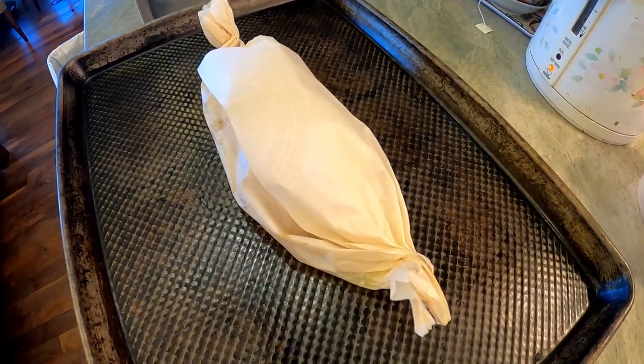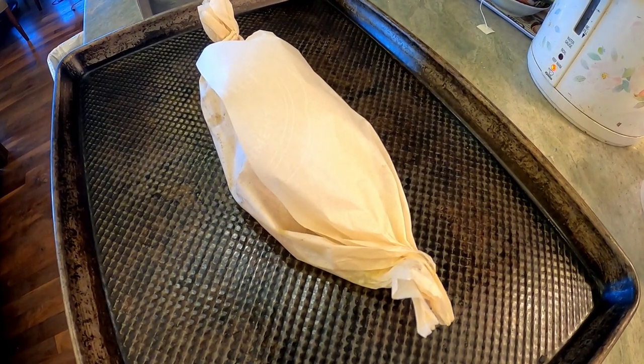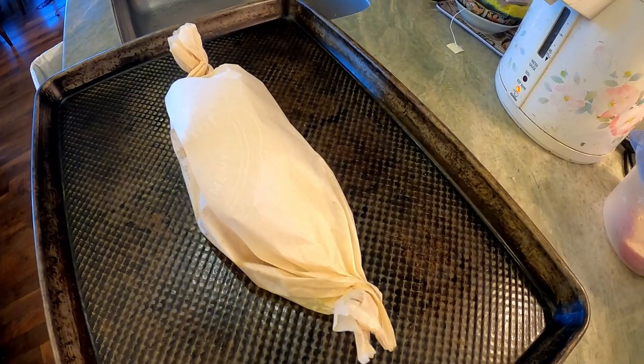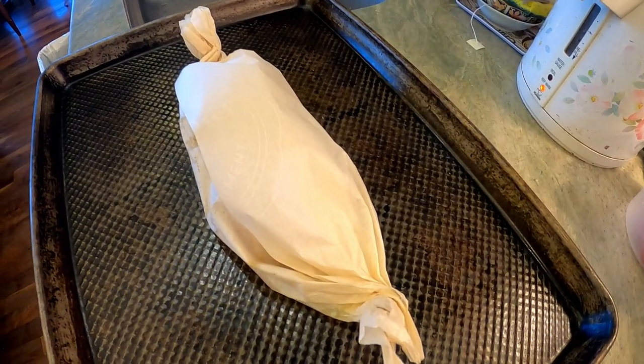I forgot to mention — if you're going to have people over for a party, you can individually wrap the pieces and it looks a lot better. Each person will get their own little package of fish and then they open it up and it looks really great.